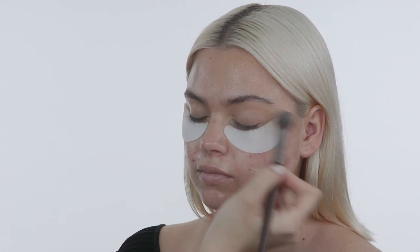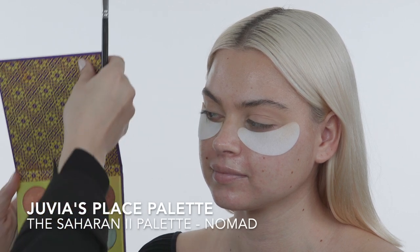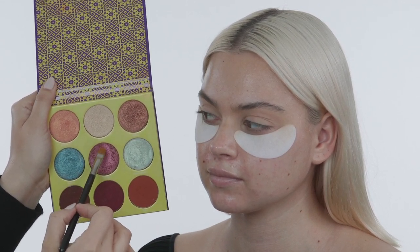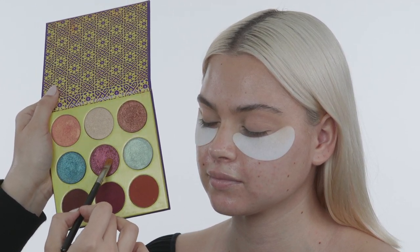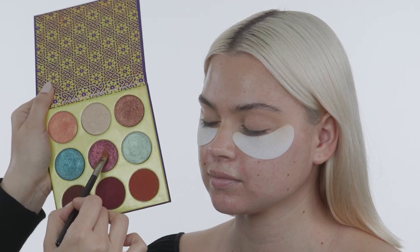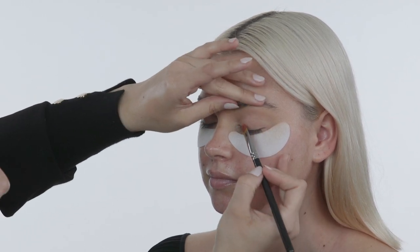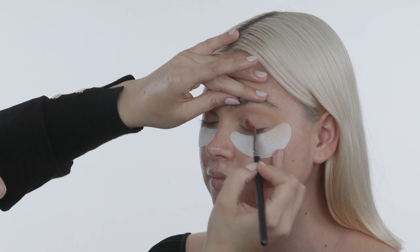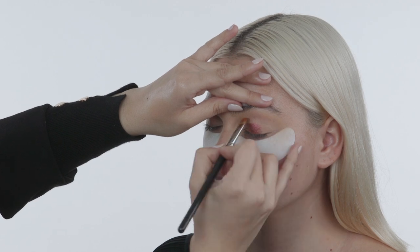I'm using the Juvia's Place palette and taking the color in the center called Nomad. I spritzed my brush with a little Fix Plus from MAC — these shades are already super pigmented so you don't really need to spray the brush, but I just want to get as much color as possible. I'm going straight in on her eyelid. Since this is a graphic eye, I'm not starting with the transition color because we want it super sharp on top.